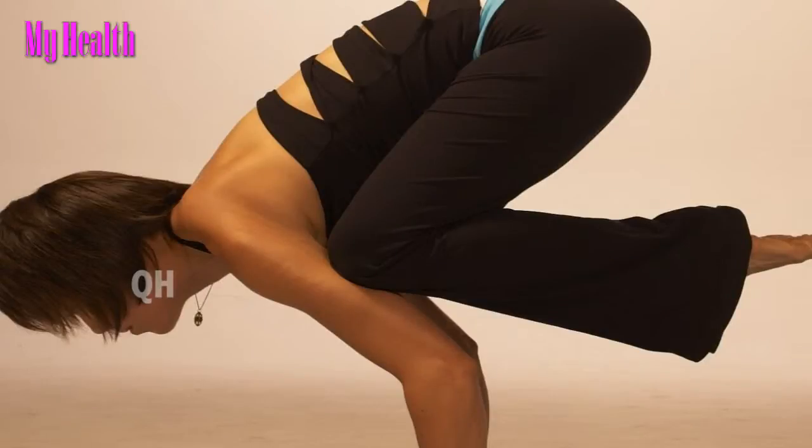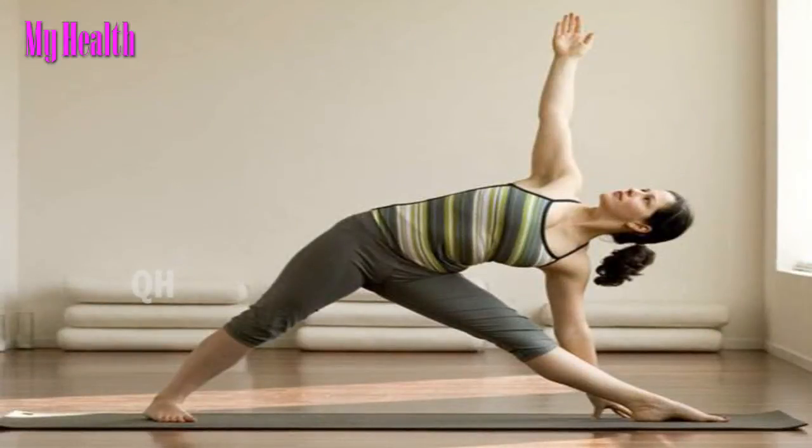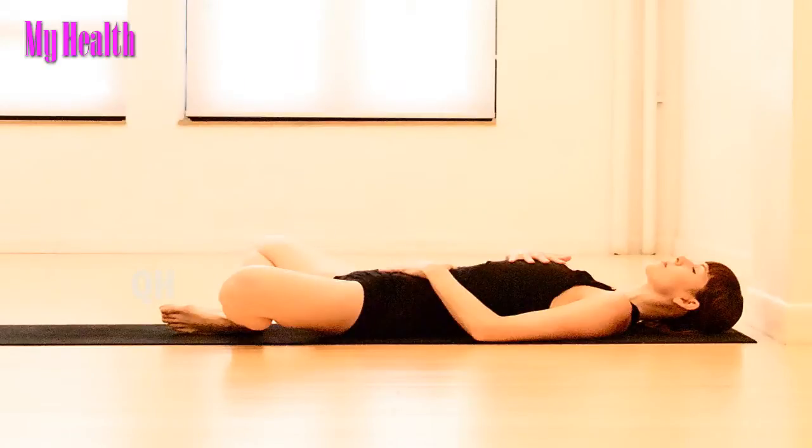Yoga and Strength. Some styles of yoga, such as Ashtanga and Power Yoga, are more vigorous than others. Practicing one of these styles will help you improve muscle tone. But even less vigorous styles of yoga, such as Iyengar or Hatha, which focuses on less movement and more precise alignment in poses, can provide strength and endurance benefits.